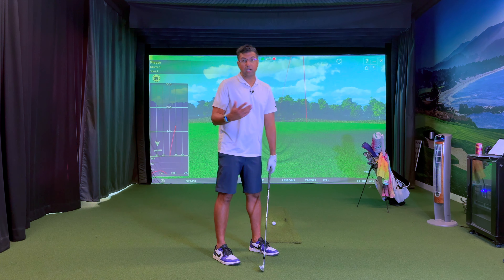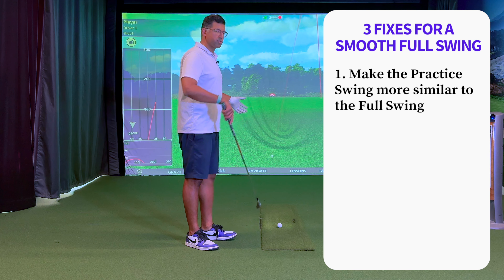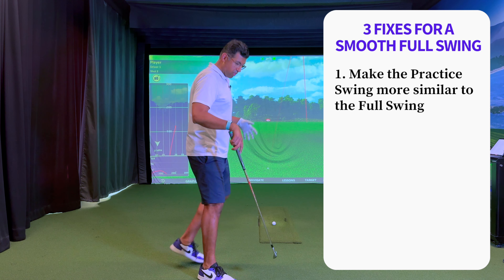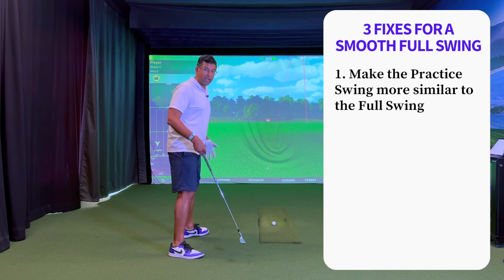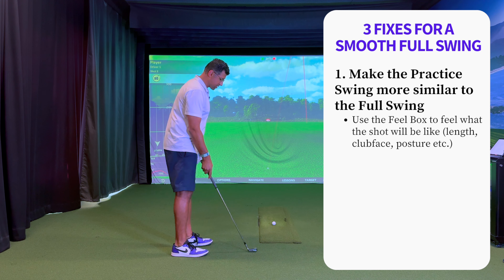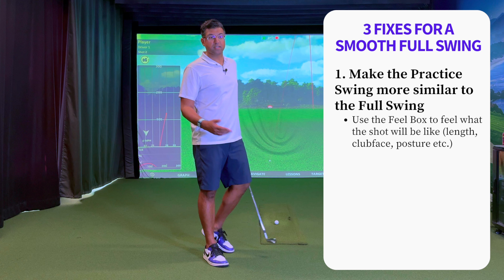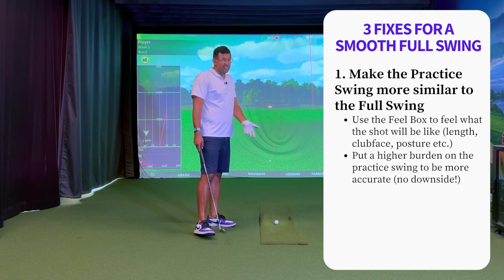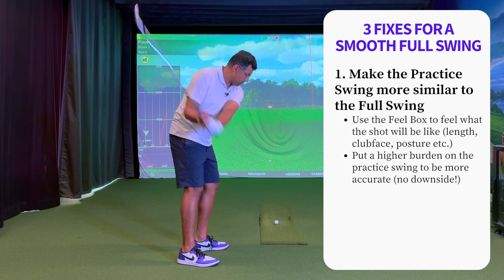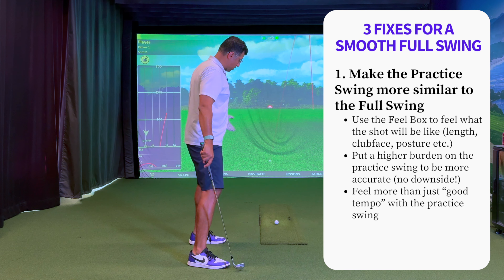Let's talk about potential fixes. The first one you could kind of guess from what we just discussed: make the practice swing a little bit more accurate, a little bit closer to the full swing, so you have a good idea of what the swing should feel like. I've made a couple of videos about the think box, feel box, and play box. The practice swing happens in the feel box — the whole point is to feel what the shot is going to be like. Not just your tempo, but something more detailed. Like if you're trying to hit a low shot, feel that the ball's a little farther back in your stance and you're going to cover it more as you hit it. We put a slightly higher burden on the practice swing, and you can take a couple more of them — feeling good tempo but also how the club head is going to interact with the ground. That helps build feel so you don't have to focus a ton on it when you get up to the ball.